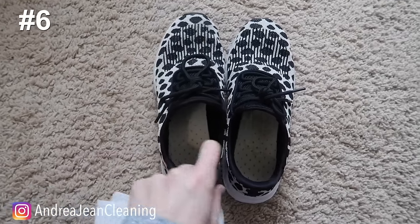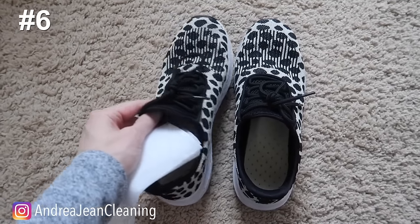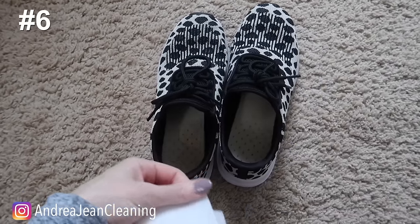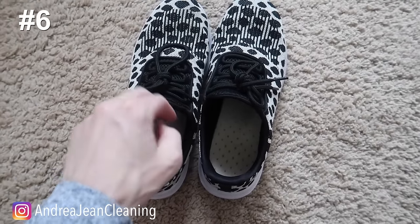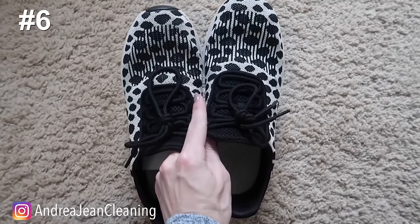These are house tennis shoes — anyone heard of house shoes? I wear these around my house because I'm chasing kids and making cleaning videos, so at the end of the day I will take a dryer sheet, cut it in half, and slip it inside. The next day when I come to wear these they smell wonderful.